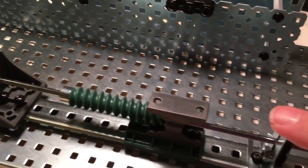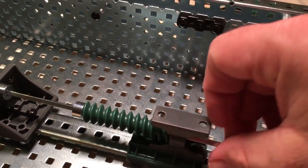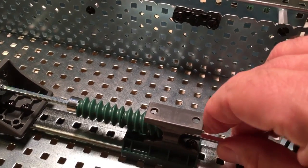I went too far and popped off the track. So maybe you want to borrow some worm gear from the other group so that you have more than just two.